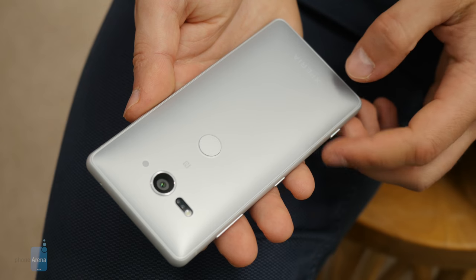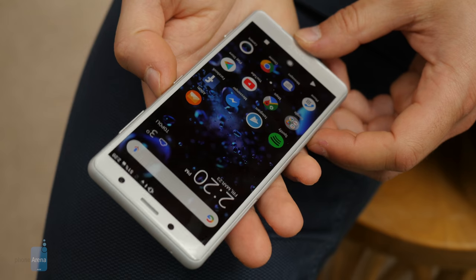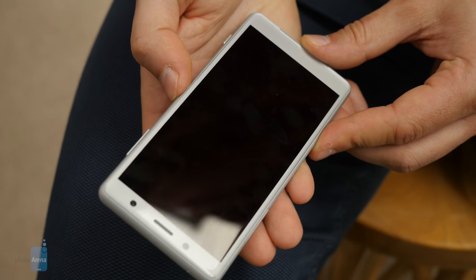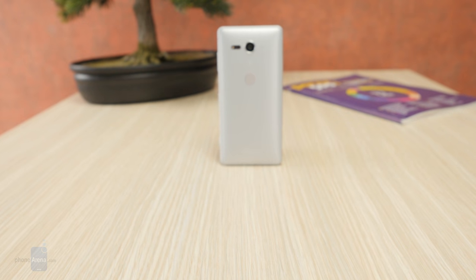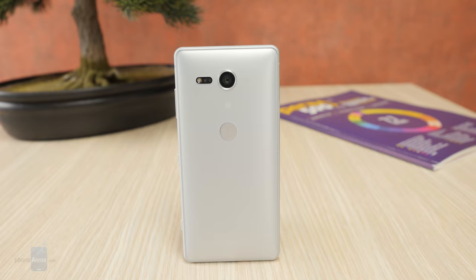One great thing about the XZ2 Compact is its battery life — it's solid. On our proprietary battery test, this phone scored north of 9 hours, which is a very good score, but it's not quite on par with last year's XZ1 Compact, which scored a nearly record 12 hours. Last year's result was due to the combination of an efficient chip and a low-resolution screen. This year, the higher resolution screen definitely takes its toll. Still, this phone will easily last through a very long day, and with moderate use you can get two full days out of it. In terms of charging, you get a full charger in the box, but a full charge from 0 to 100% takes more than 2 hours, so it's a pretty lengthy process.